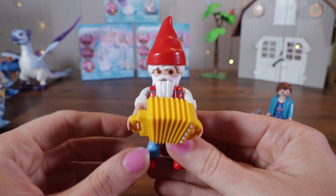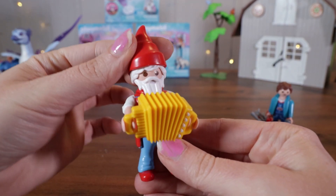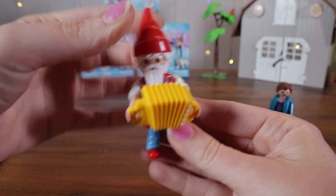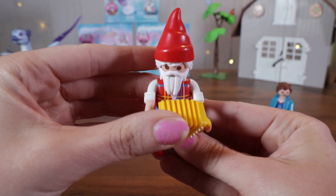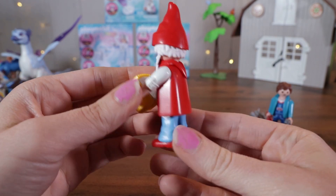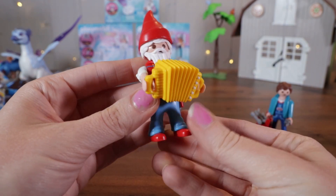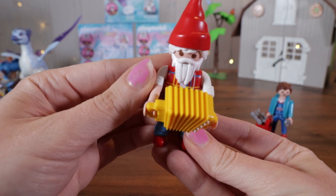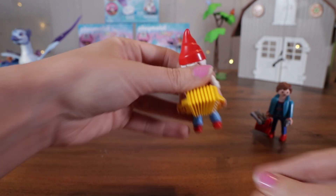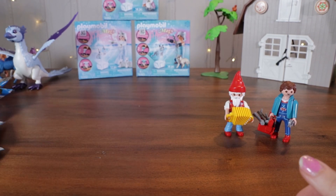It's a gnome — like a little garden gnome. He has a little red hat, it's so cute. I love his white beard and mustache. He's got a plaid shirt on, but it's kind of hard to tell because he's got that super cool yellow accordion. Blue pants and red shoes. Super cute little guy.